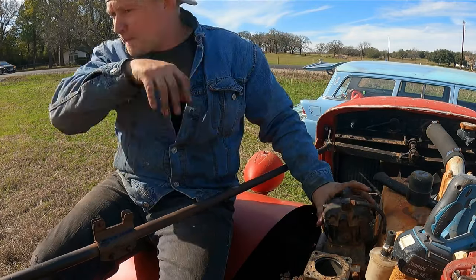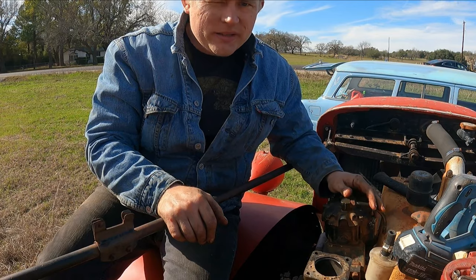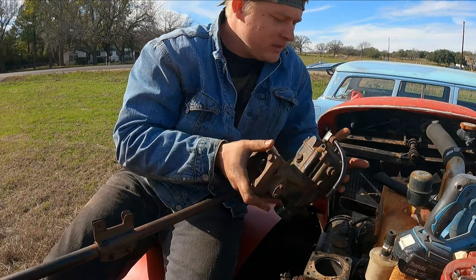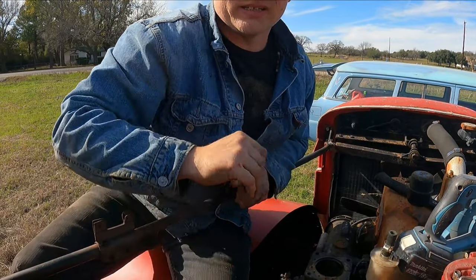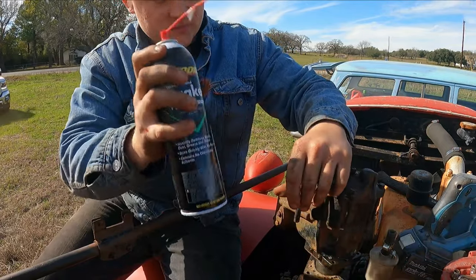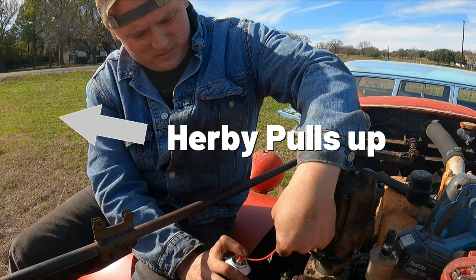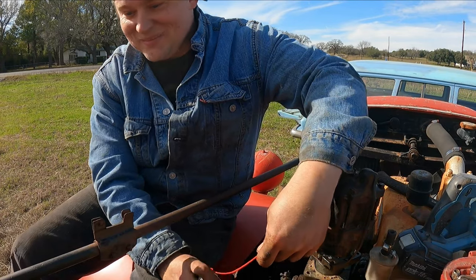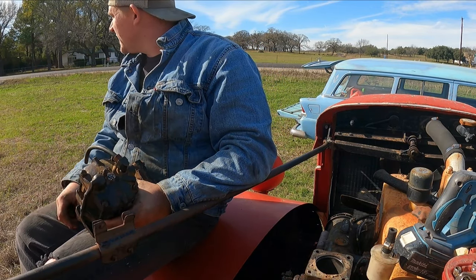I'm not going to take this apart. Walmart was all out of carburetor cleaner, so I got some brake parts cleaner. I'm just going to squirt some brake parts cleaner in there and leave it upside down for a little bit and see if that does anything. I got to have it upright so it'll fill up with fuel. This carburetor was plumb full of dirt dauber's nest.